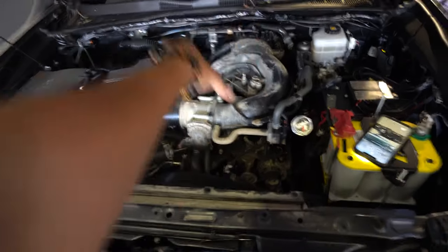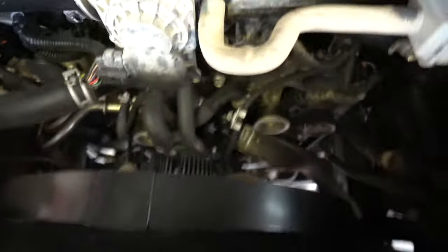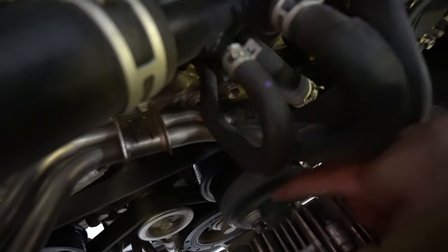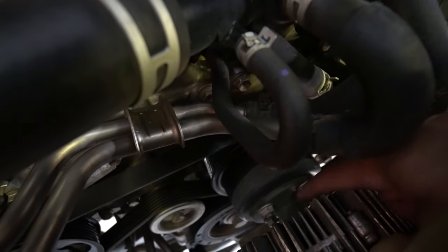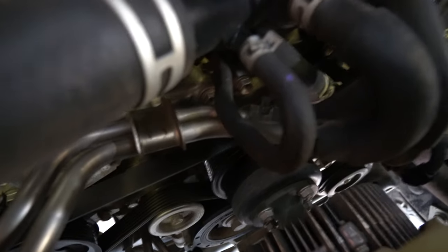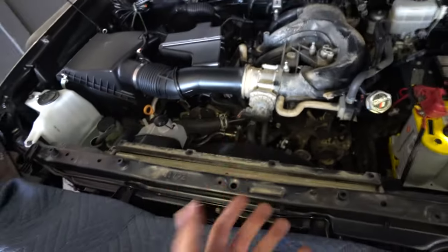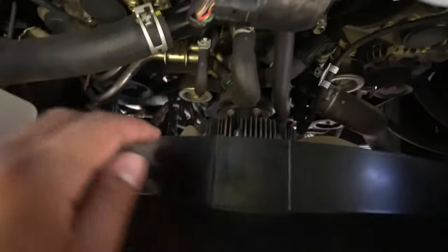Now that we removed this cover, we also took off the engine cover — that one removes by just lifting it up and pulling back, nothing hard about that at all. Looking at the radiator, we've now unplugged the hose that was here and put it to the side so it doesn't get lost. Looking down here, you're going to notice the fan is right there. There's a nut there, a nut there, and two more on the bottom — that's what's holding the fan in place. You're going to need a size 12 socket to remove those so that we can remove the whole piece all in one.